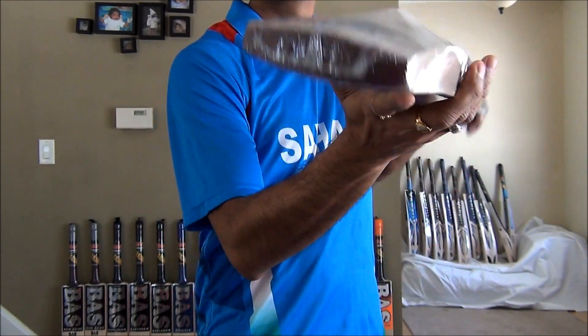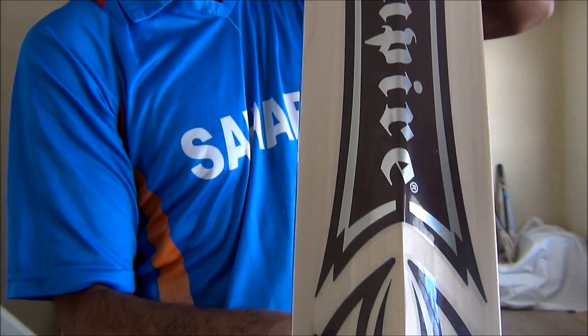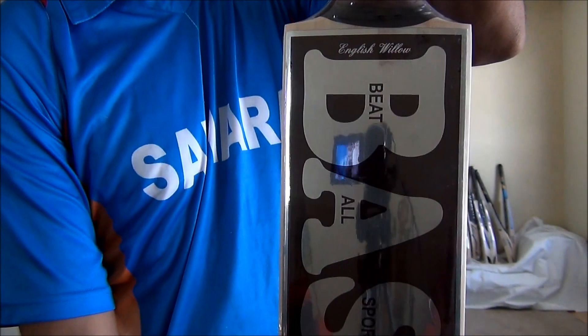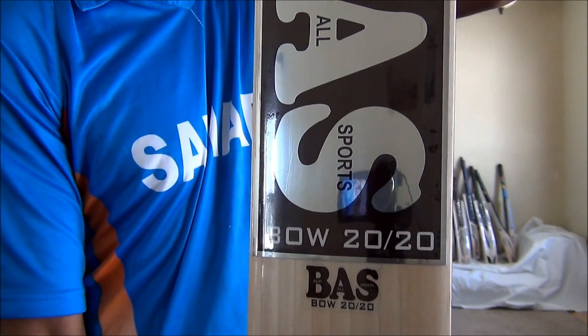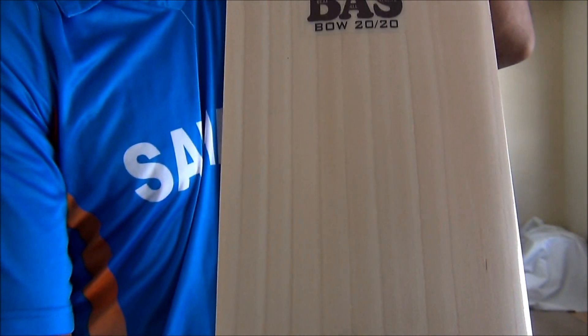Very well balanced bat overall. Here is their 2013 look and feel — the Vampire. It beats all sports bats. Excellent straight-looking grains as you can see, about roughly 9 to 10 grains.